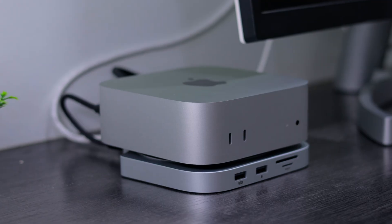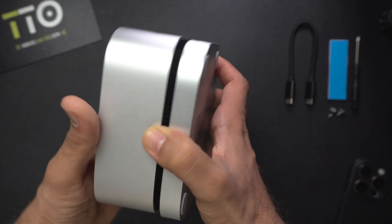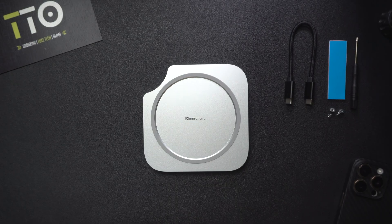First of all, it doesn't just plug in — it becomes a part of your M4 Mac mini setup. It's built to match Apple's aesthetic: it's got the same dimensions, the same silver finish, and it literally stacks under your M4 Mac mini like it was made by Apple themselves.